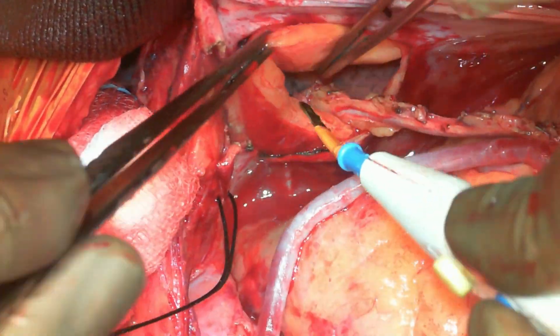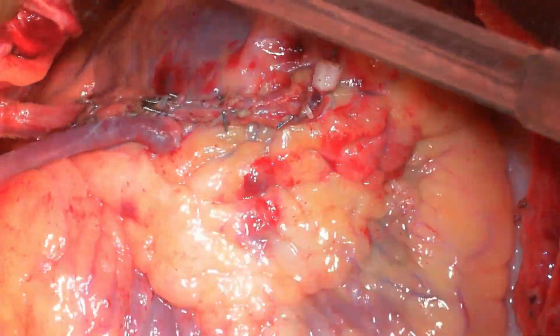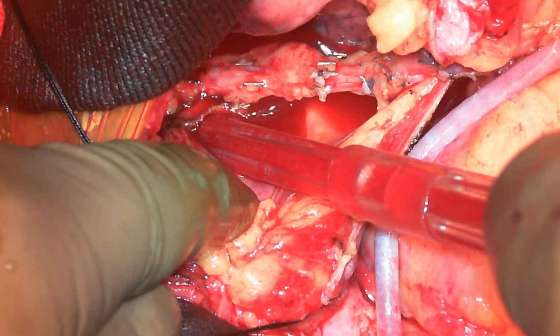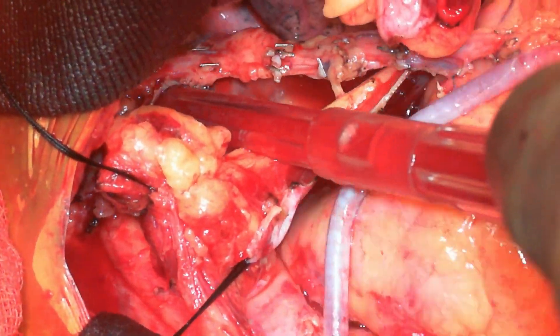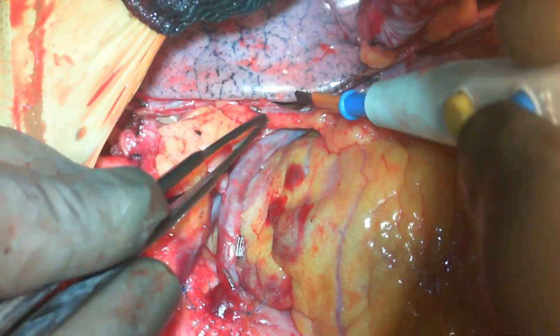As you can see, once that is done, the LIMA passes clearly onto the LAD without any stretch, and the left lung is fixed.